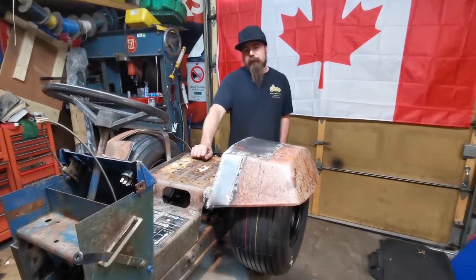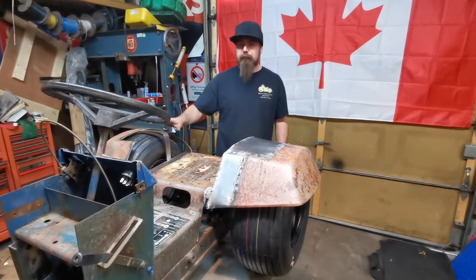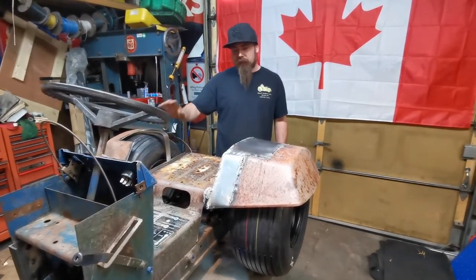We got this side all tacked into place. We're happy with how it turned out — it looks really nice. We're going to do the same thing on this side and we'll get right back.